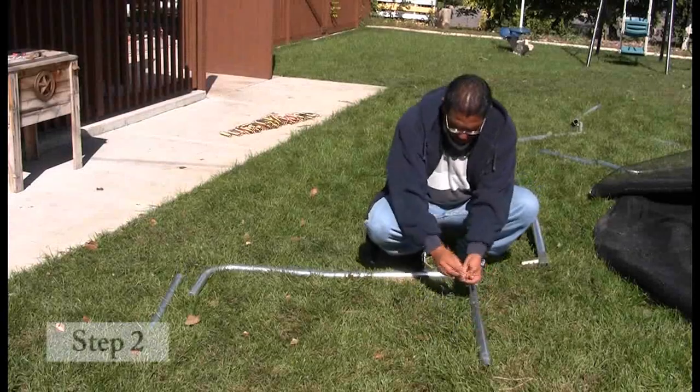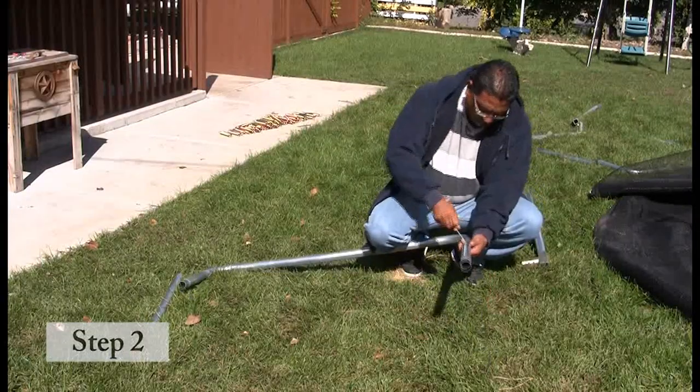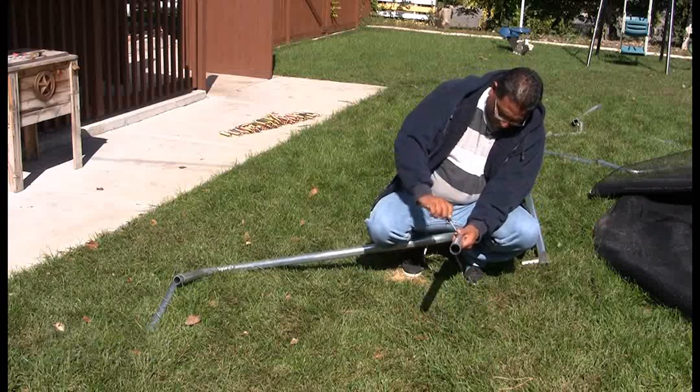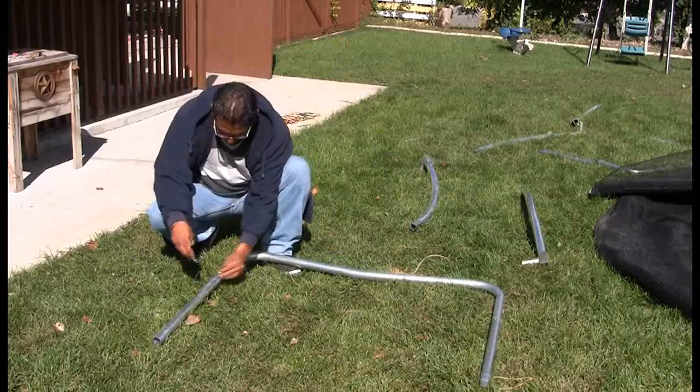Now locate two leg extensions, one leg brace, and four self-tapping screws. Attach the leg extensions to the middle leg brace and secure using two self-tapping screws.